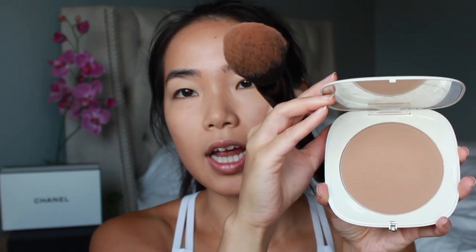With the contour on, I want to set it with some bronzer. I'm using the Marc Jacobs Omega bronzer in Tantastic — just a classic bronzer shade. I'm going in where I put the contour and using a fluffier bronzer brush because you don't need to be as precise with this.